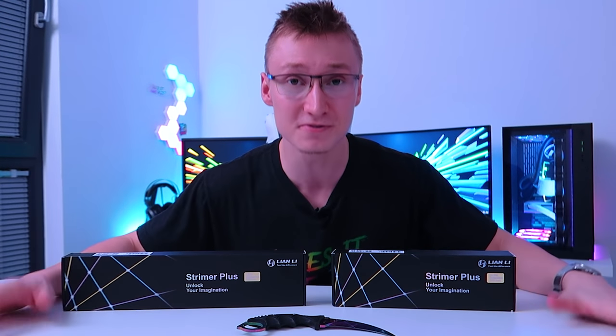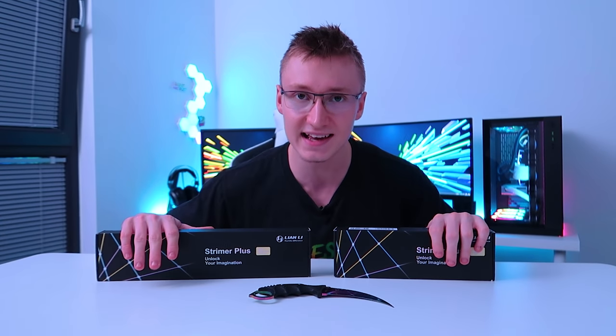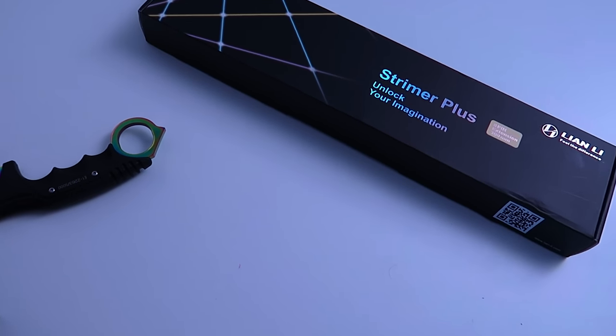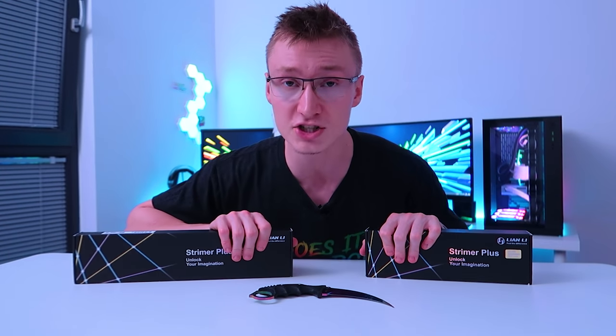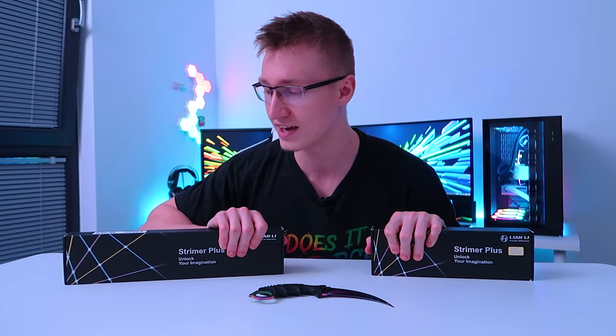The TechBlock PC in the gaming setup hasn't really been upgraded for a while. Lian Li reached out and sent some amazing cables for me to add into this build. It's about time we upgrade the TechBlock PC and give it some more RGB lighting — because that's really what increases FPS, right? The more RGB you have, the more frames you're going to have, especially if you add these cables.